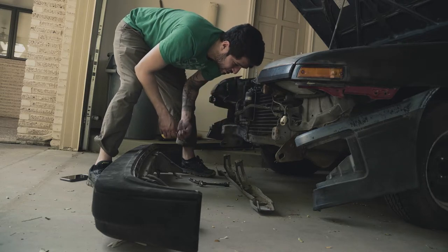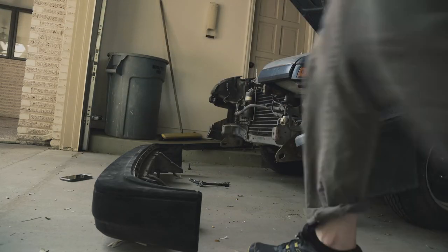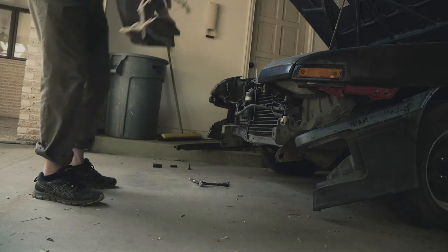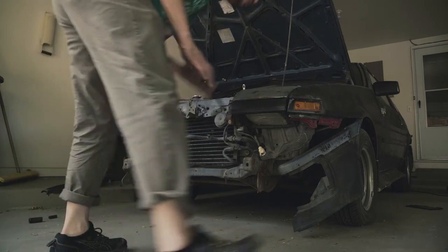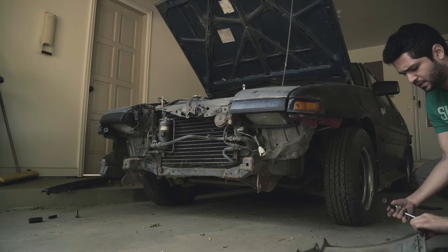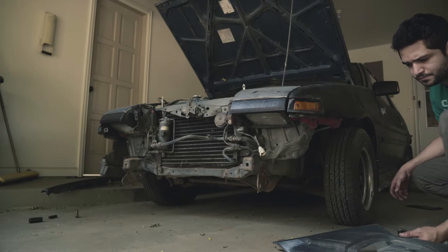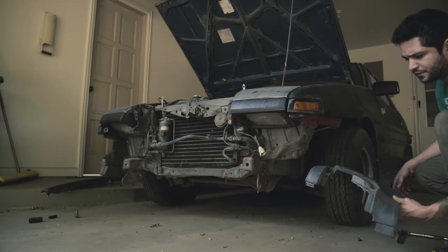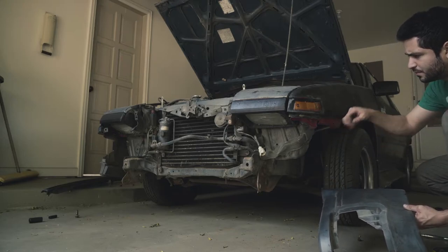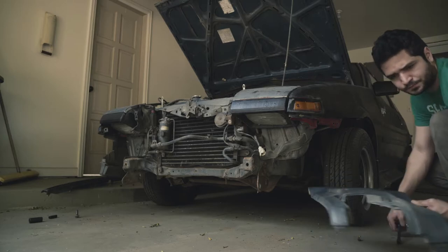There's so much dirt inside these things. This is heavy. At least this is good — I'm definitely going to be able to repaint, which is awesome. It looks like this car was blue, but then I see a lot of red. I'm not sure if this is from this car or the previous one. There's a bunch of colors here. I'll set this aside.